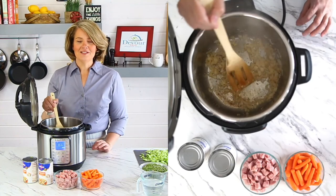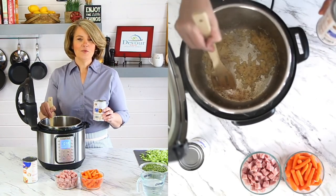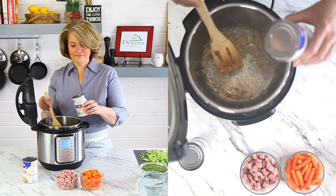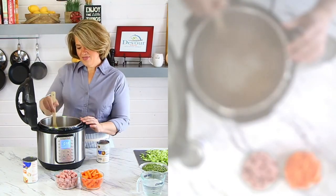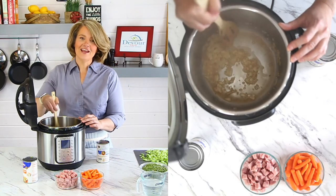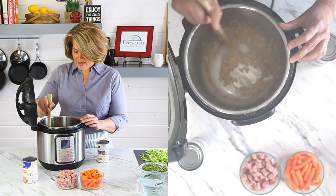After about two or three minutes go ahead and turn the sauté feature off and we'll deglaze the bottom of the pot. Deglazing the bottom of the pot just means that we're going to add some thin liquid to the bottom and lift up anything that might be stuck on the bottom. I'm going to add about a quarter of a cup of broth and then we just stir and scrape. Pretty easily and quickly all of that caramelization from the onions is lifted up and we get those wonderful flavors.